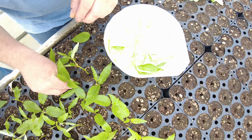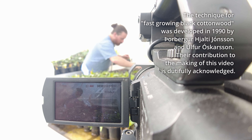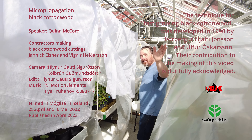These cuttings can also be cut again 35 to 40 days from now. Adios! Thank you so much for coming!